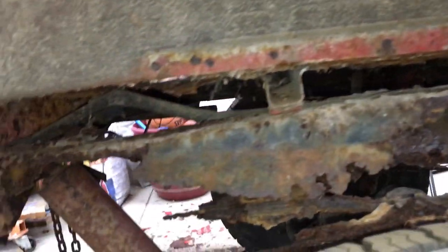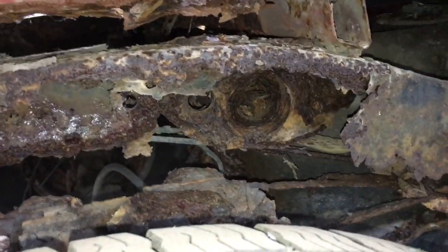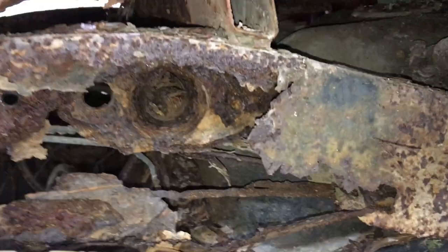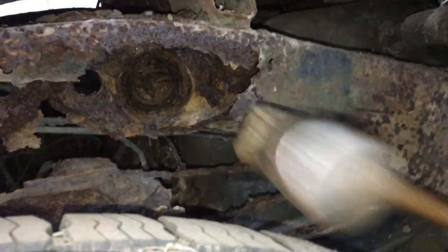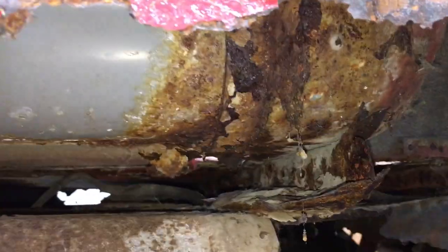Now with all the splash guards and frame guards out of the way, we can get a good look at the passenger side, which is one of the worst I've seen — and I've seen a lot. There goes the bottom of the frame and the side here. The shock is actually not mounted anywhere; the mount has rusted away at that crossbar, which is non-existent because it has rusted away. My kids have made a nice access hole to see the underside of the bed and just how gross it is. You can see these things rust from the inside out — once you catch it on the outside, it's a lost cause.